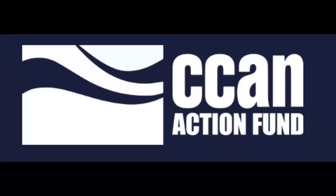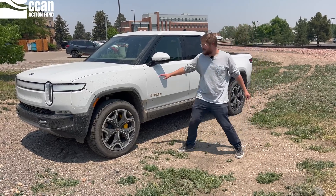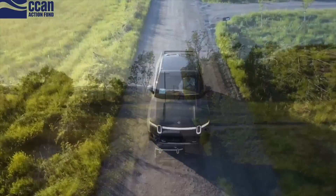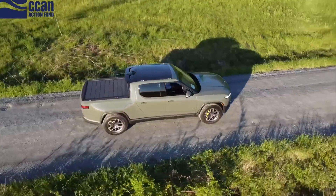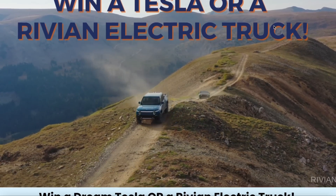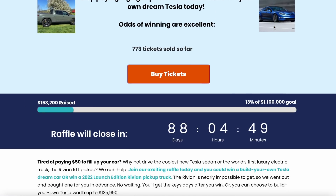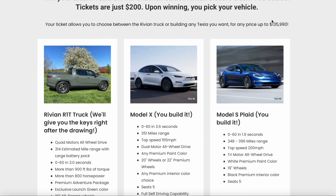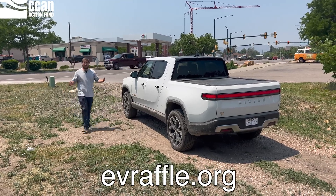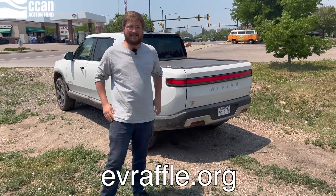I'd like to thank Chesapeake Climate Action Network Action Fund for sponsoring today's video. They are giving away a Rivian R1T launch edition — they already have it in their garage, so if you win the raffle you can take immediate delivery. It's a $200 entry fee, only 5,500 tickets available, running through the end of summer. If you don't want a Rivian, you can get up to $130,000 in Tesla credits instead. Click the link in the description to help a great cause and earn your chance to win.